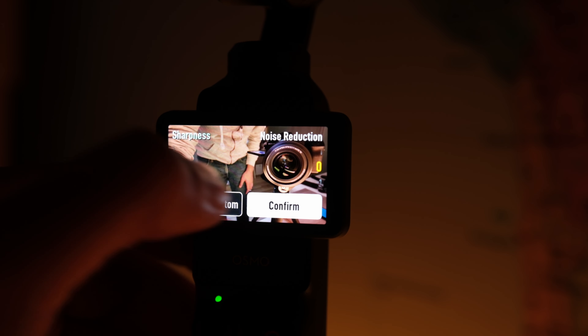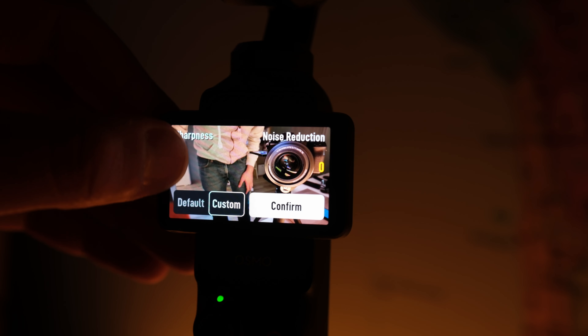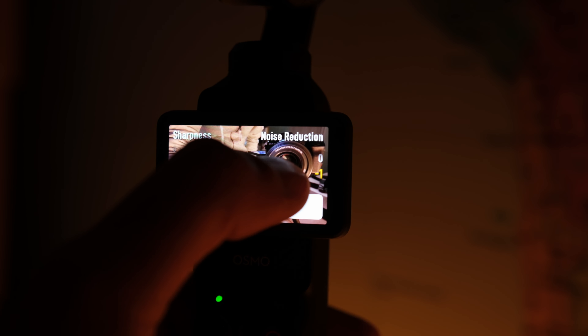Number five is that on this tiny camera you can adjust the sharpness as well as the noise reduction without any post-processing on a computer later on. Everything is baked into the camera — a great feature we also saw on the DJI Action 4. When you vlog, you want less digital sharpness, and now you can reduce it directly in camera. If you already had the DJI Action 4, you'll be very familiar with the menu system on this camera.